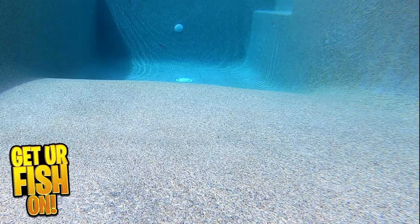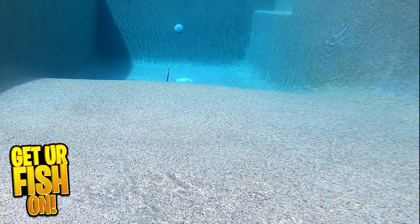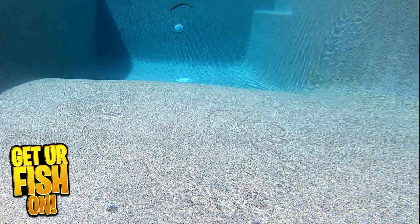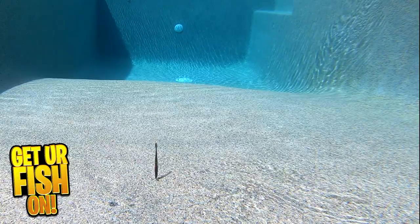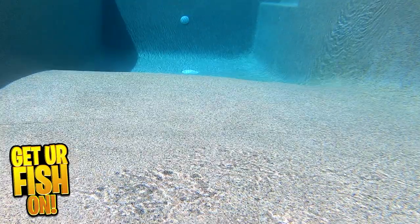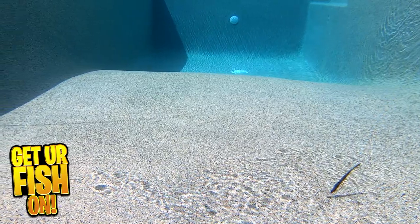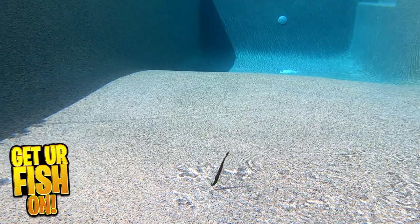The Nikko 6 inch club tail bass worm is an ultra buoyant, ultra soft, and durable worm that now has a hollow head. This allows for easier rigging. In the past, I've had issues with Nikko because they are so soft that they become extremely hard to rig. This is no longer an issue because they now have hook pockets which make them easier and better.